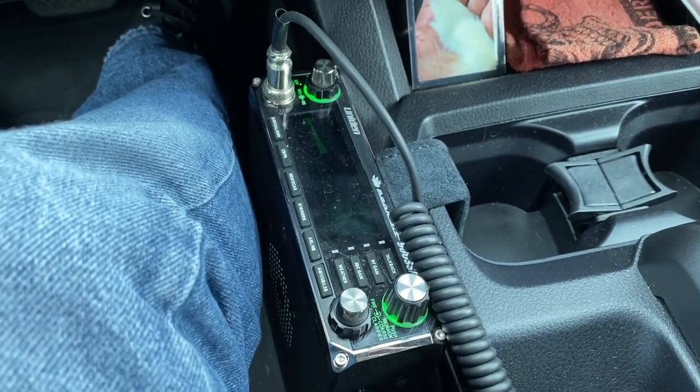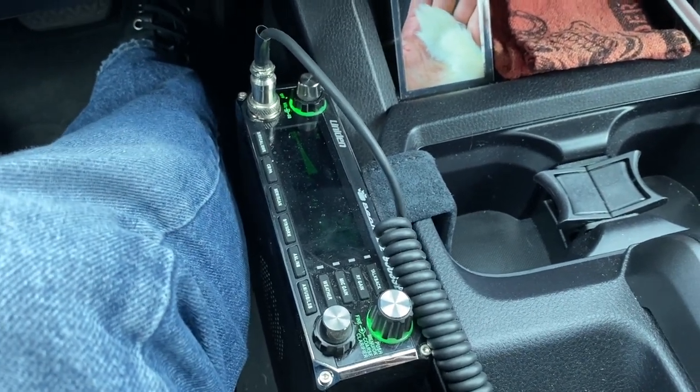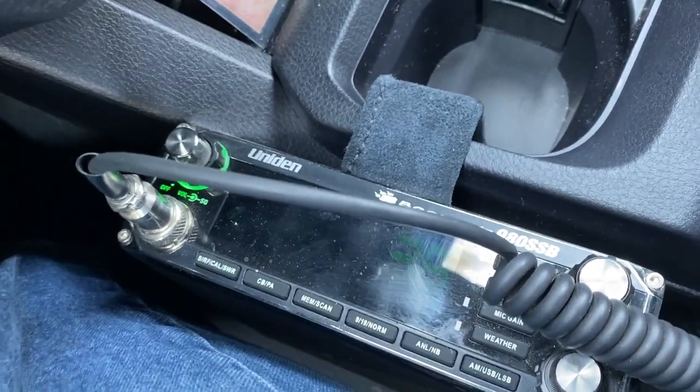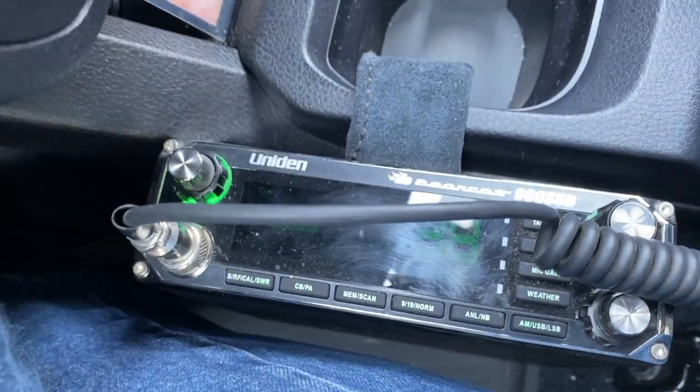So now of course you're wondering how I installed the antenna without drilling any holes in the Tacoma. I can tell you that I did it, and that's a video for another time. Depending upon when you're watching this video, it may even be linked down below.